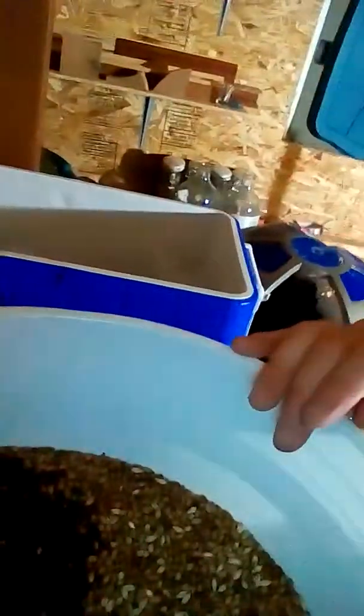Here is the grain bill. That's just a half pound of roasted barley, a pound and a half of crystal, and 16 pounds of pale malt — it's all two-row. This is gonna be hopefully a double black IPA at somewhere between 120 and 140 IBUs. I'm still really working on the hops a little bit.